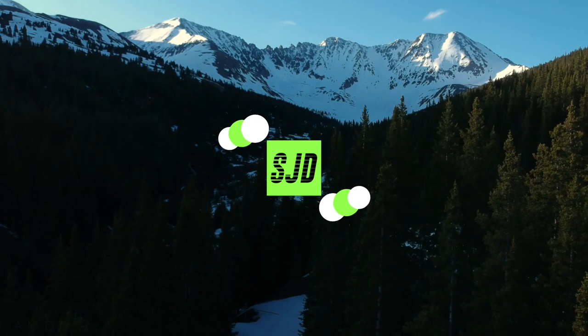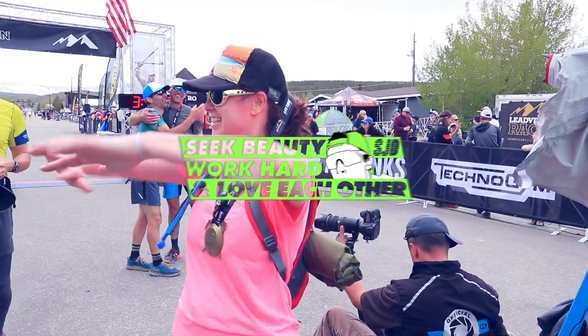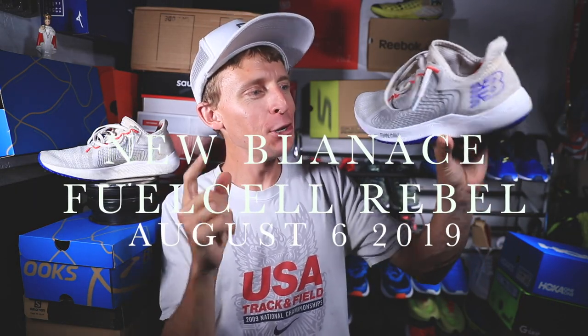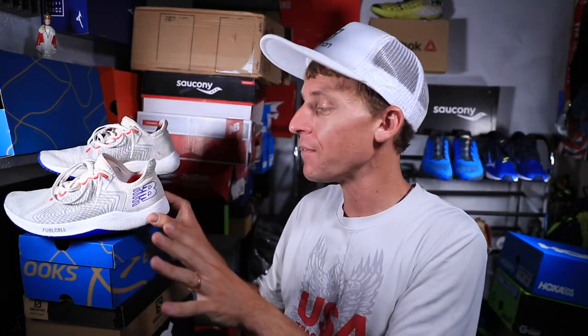130 dollars — that is what I'm talking about, New Balance. Here we go, second video publishing today: my full review, finally, of the New Balance Fuel Cell Rebel after 50 miles. Yes, it is a neutral road running shoe, but before diving into the specs and my full review...